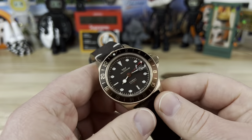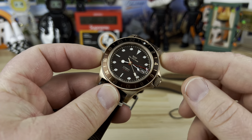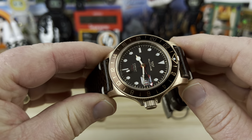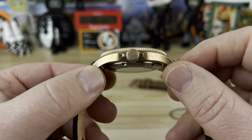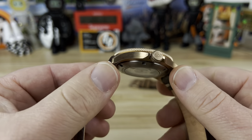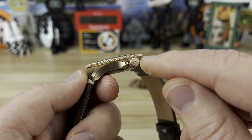You're looking at a 42 millimeter case with a 50 millimeter lug-to-lug. Don't let those numbers scare you though — because this thing is only about 11 millimeters thick and they have a nice curved down feature to the case and lugs, I think you'll find that it wears really well.